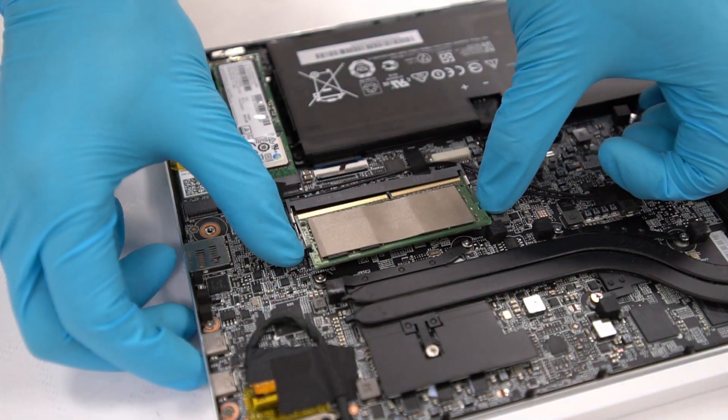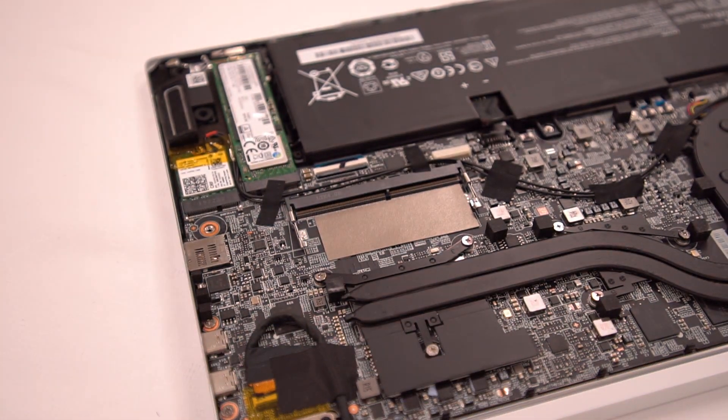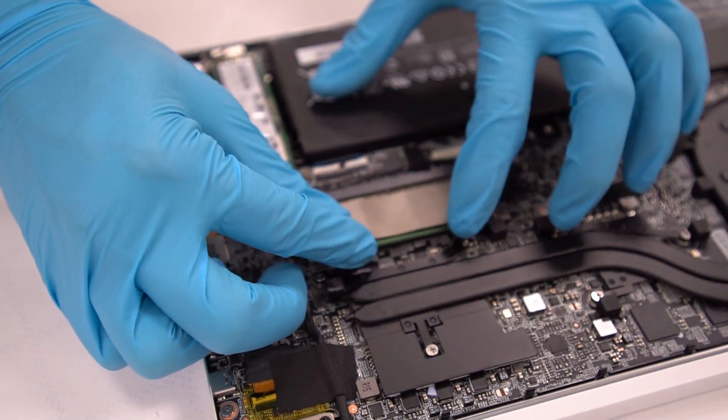After that, unplug it at an angle of about 45 degrees. If you would like to upgrade RAM, it's better to use two of the same branded specs to avoid compatibility issues.